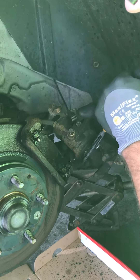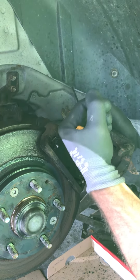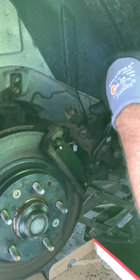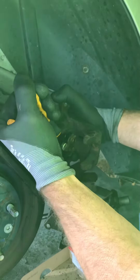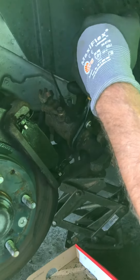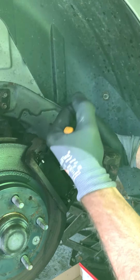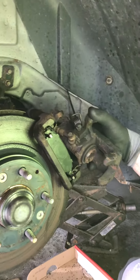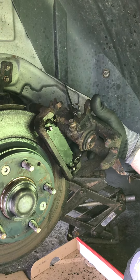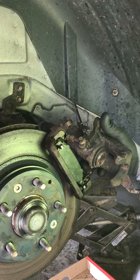It is slowly going in. It could be seized, so just remember clockwise and keep cranking it in — get about an eighth of a turn or a quarter turn, as much as you can. And that's how to compress the caliper on a rear brake pad on a 2008 Mercury Milan or Ford Fusion.